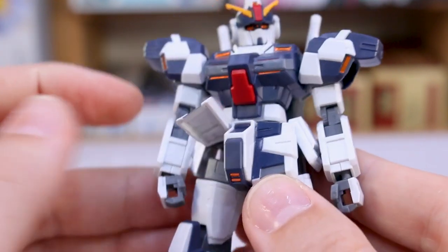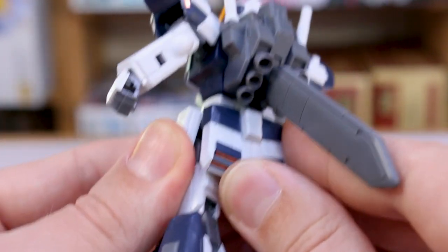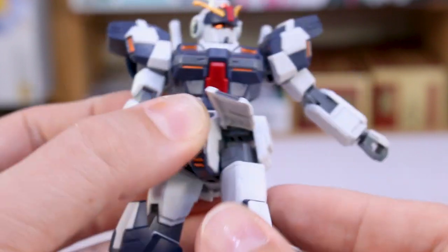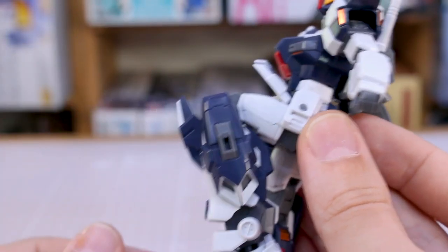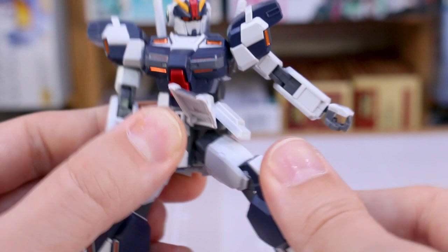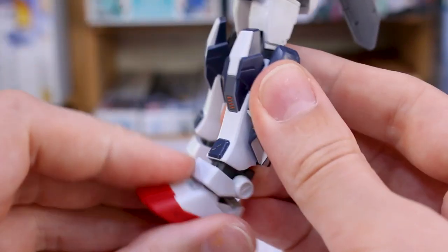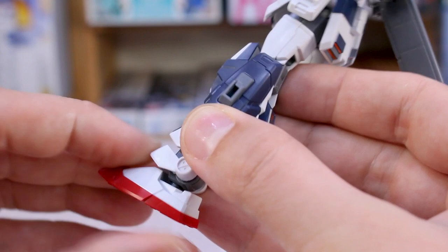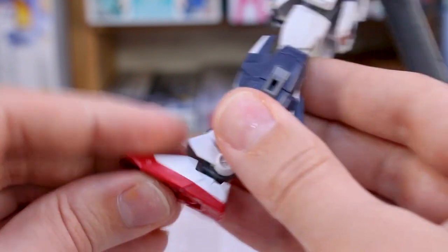The front skirts are joined but you can clip those apart to separate them for individual articulation. The side skirts move up and down pretty simply. The back skirt is fixed in place. The hip joint swivels a little bit side to side, and you can bring the leg up pretty high — that front skirt will go up and out of the way. There's a double joint at the knee for a pretty good solid bend. Out to the side the legs can spread pretty wide. Down at the ankle there's a kind of double joint which gives movement both up in the leg and at the foot, and the ankle armor can move up and down a little bit.